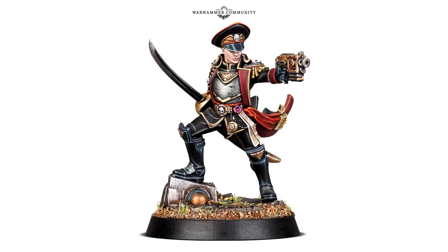After reading Ciaphas Cain, I'm completely addicted to the Valhallans at the moment. The Armageddon Steel Legion is something I absolutely adore as well. The Catachan Jungle Fighters could be upgraded — back in the day they were awesome looking models, but if you look at them now compared to some of the newer sculpts, they don't really mix in that well. Their faces are terrible.